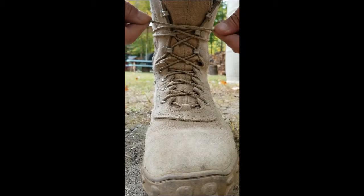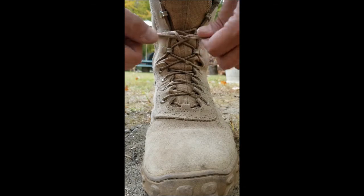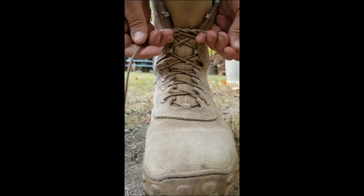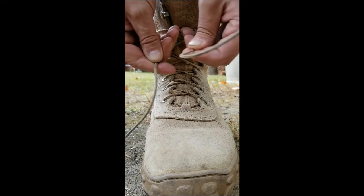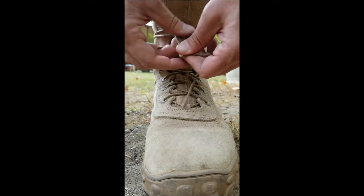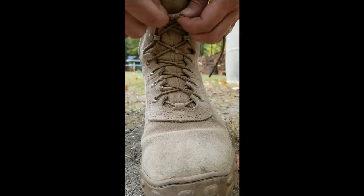So you come back, you cross over — left side goes under, pull it tight. See that? It's just an overhand knot. And then left hand goes over and goes under. See that? That's a little square knot. And square knots are cool.